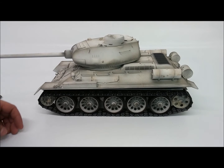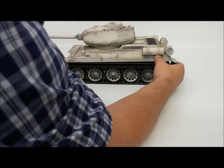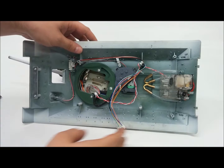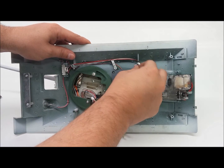Hey everyone, today we are going to be looking at the T-34, more specifically the 360-degree turret mod. I'm going to go ahead and pull the top off here so we can have a look at it. I did go ahead and loosen this so we'll have a little bit of room to actually pull this out and show you guys.